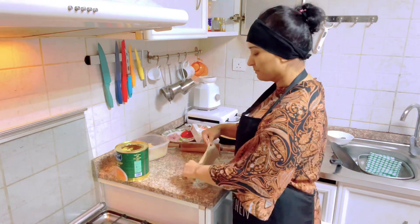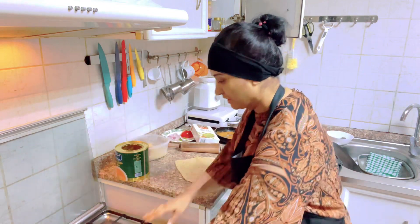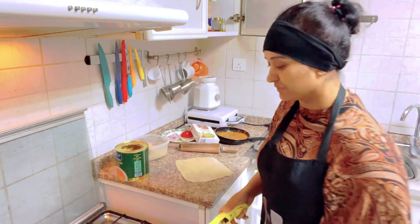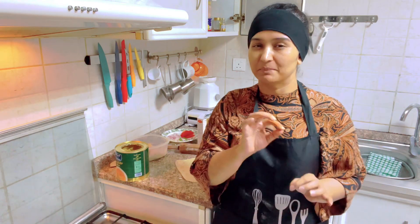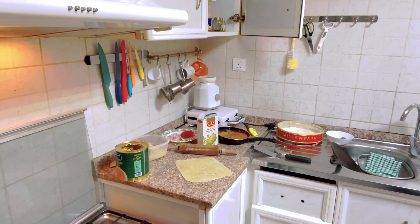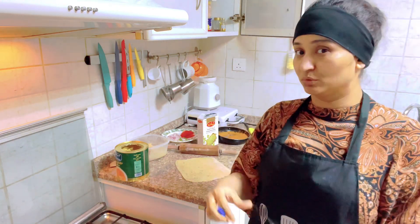It will be a spicy paratha. Those who like popular parathas should try methi paratha. If you want, it will be very crunchy and very delicious. You can sprinkle it with salt. It will be spicy. When you eat it with tea, it will be very delicious.